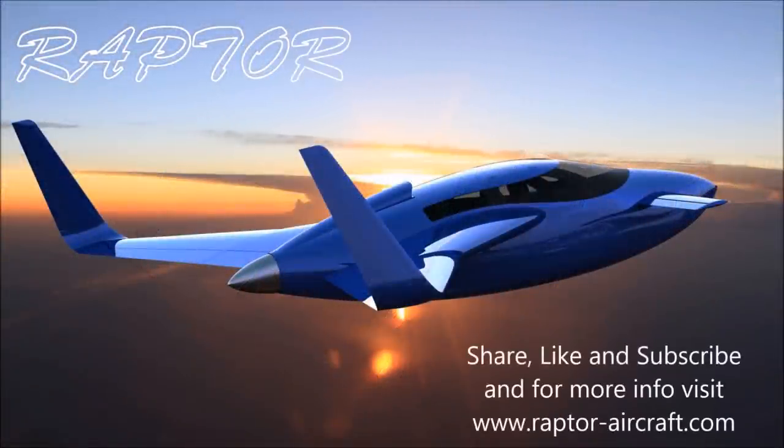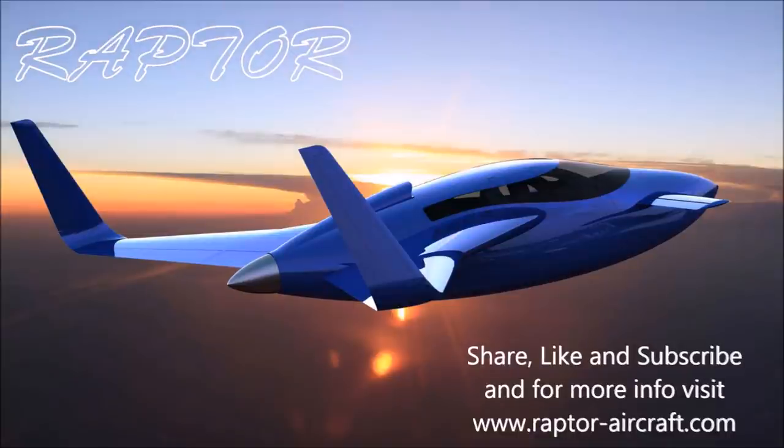Good progress on the rudder pedals — by the end of the week I think you're going to see quite a lot completed on that. Anyway, that's our update for the first half of this week. Thanks again for watching.